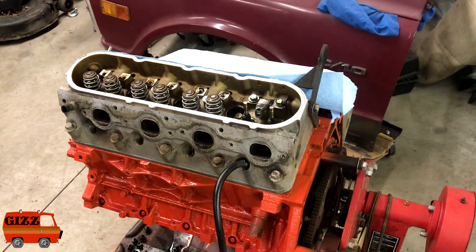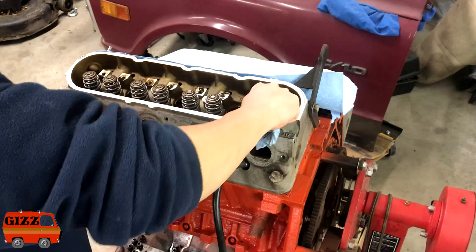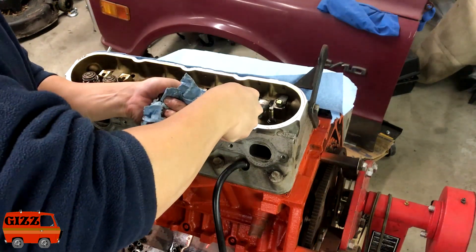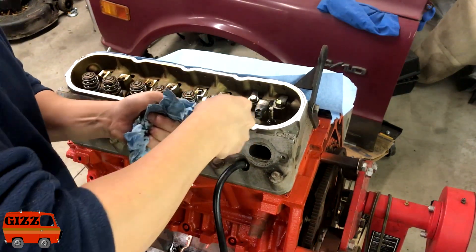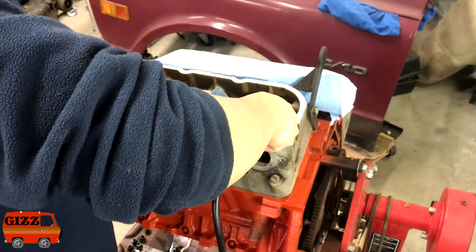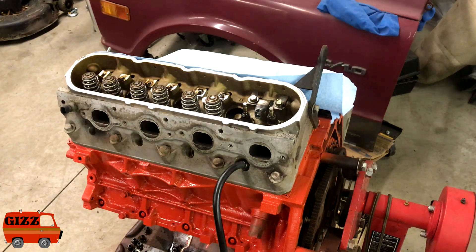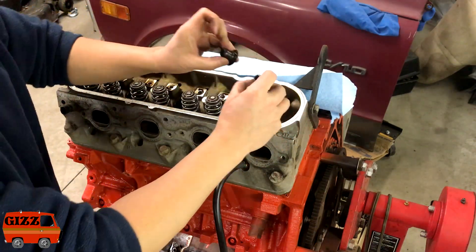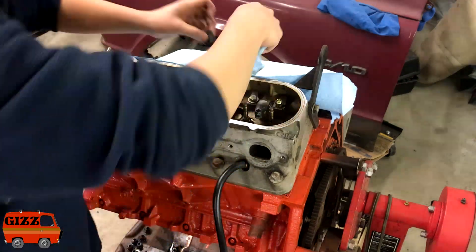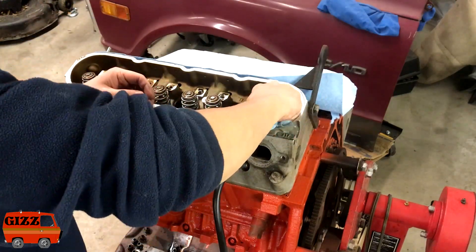Now's the time, if you are doing valve stem seals, now's the time to get that done. Nothing special needed for valve stem seals — you just don't want to nick the valve. Just pry up. So there's intake and exhaust: factory exhaust brown, factory intake black. I'm just going to give the valve a wipe, get rid of any carbon on top here.